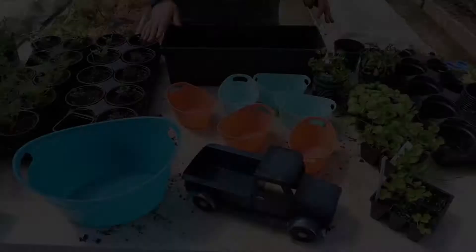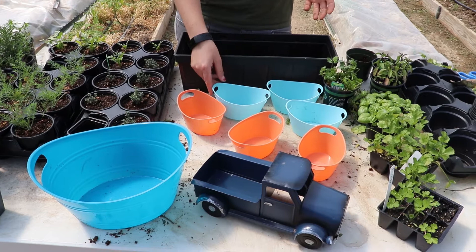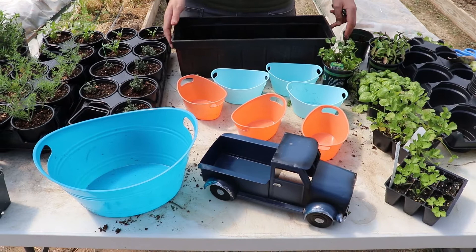We're going to be using larger decorative containers and filling them with smaller containers so that you can have interchangeable gardens. The larger containers will also help contain the water and the mess from watering our plants, which makes this a good option for something kept inside — but they could also be carried and put outside.